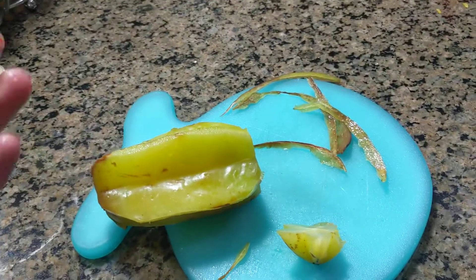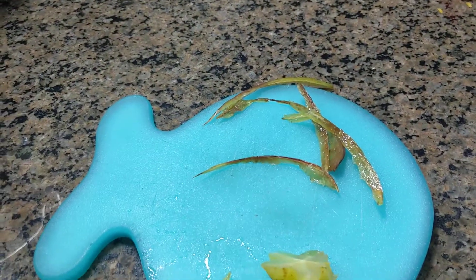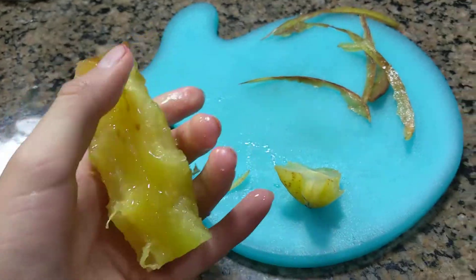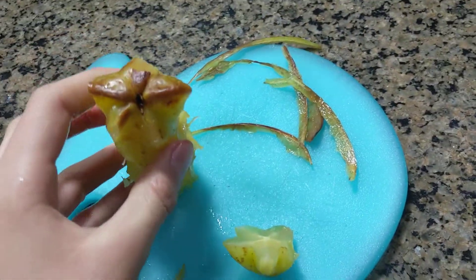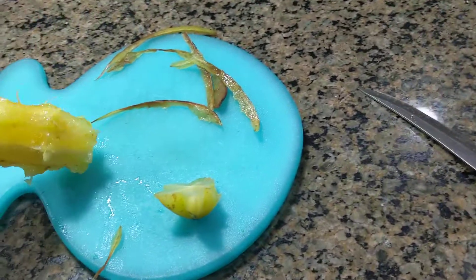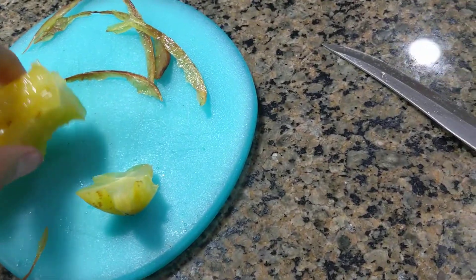I will eat the rest. Here, you can see I have eaten the starfruit — you sort of eat it like an apple. You don't go to the core, you can eat the rest.